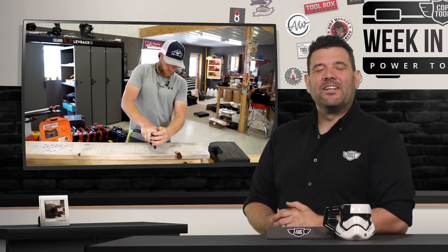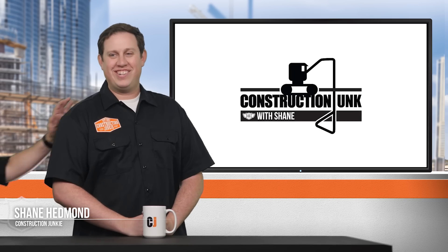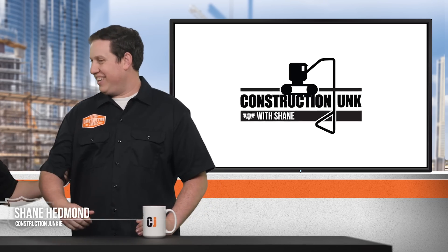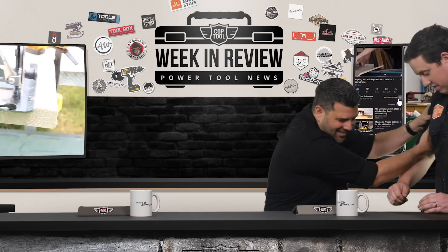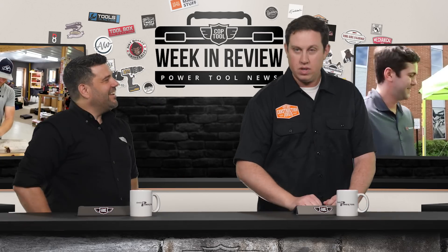Shane's here! That means it's time for Construction Junk with Shane. Welcome back to Construction Junk. So glad you're here — why don't you come over to our studio. You can stand right where Sarah does. You kind of look like her and everything.